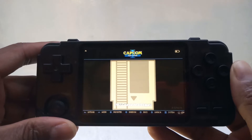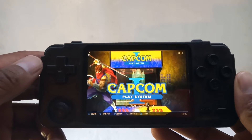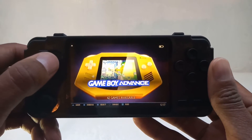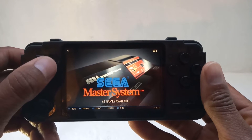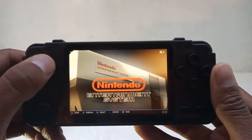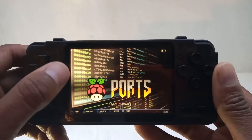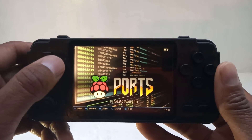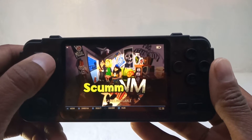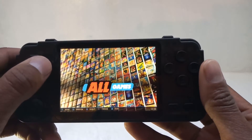Loading up emulations — taking a little bit of time, that's fine. Here's what we have: Capcom CPS, Dreamcast, Final Burn, Gameboy, Gameboy Advance, Gameboy Color, Sega Master System, Mega Drive, Nintendo 64, NES, PC Engine. There's something that might be Raspberry Pi related — if anybody knows, leave a comment below. Also PSP, PlayStation, and some other stuff — VM, extra setups, Super Nintendo. You can also have a favourites list.